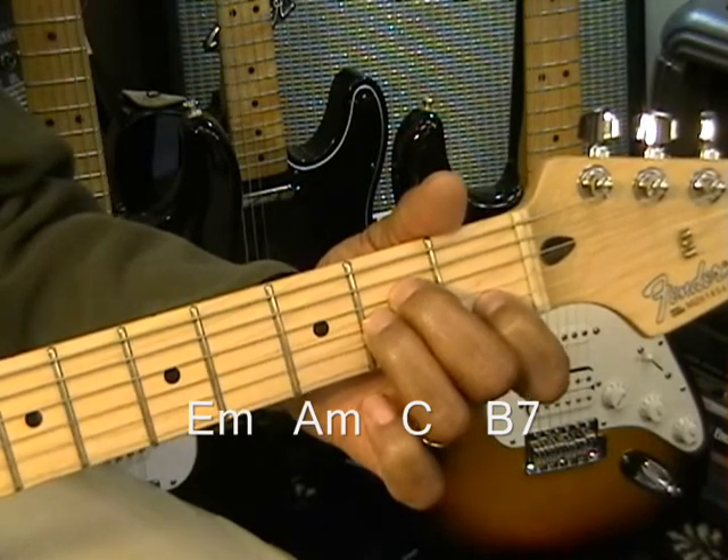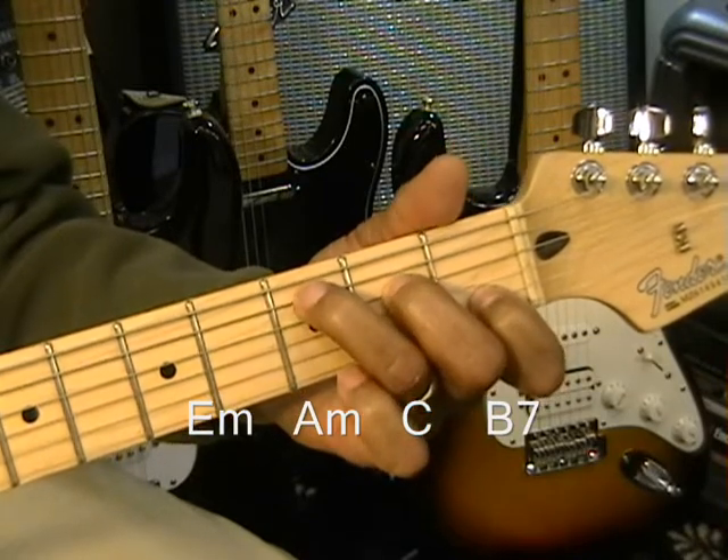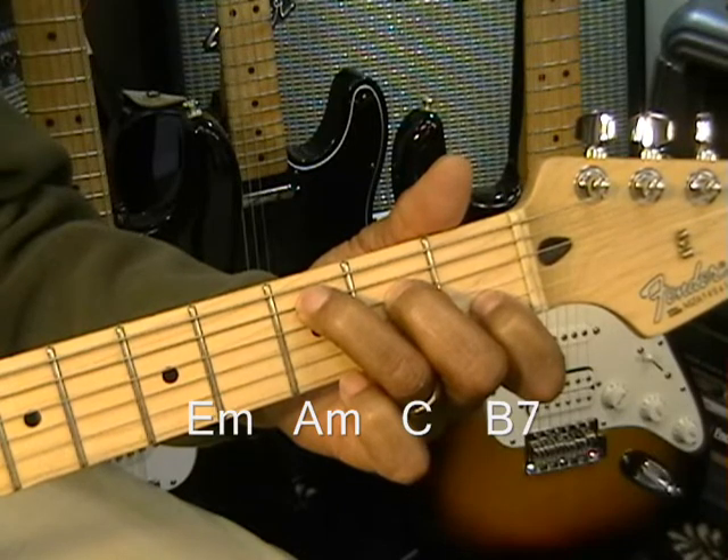Next chord is going to be a textbook C. You can get there from here simply by just taking a finger and putting it on a C note, right there. That's the C chord.